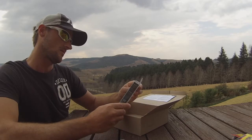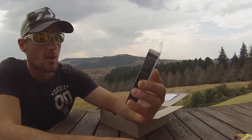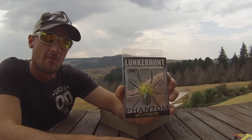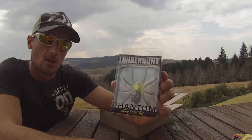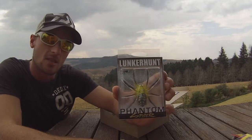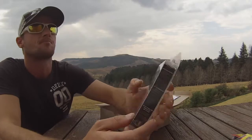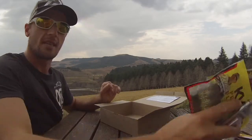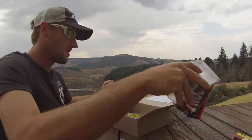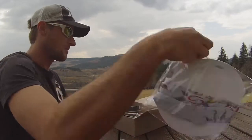And lastly, we have the Lankahunt Phantom Spider — great looking lure. If you haven't seen my video review on this, I'll put the link in the description. This thing looks awesome in the water and I definitely think it's going to catch a lot of fish this summer. Top water action — some dogs are going to come out on this, guys.